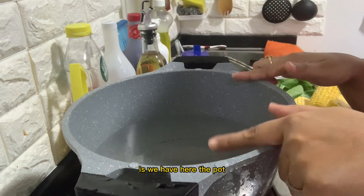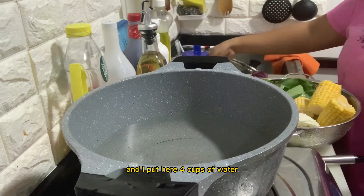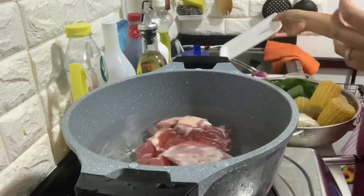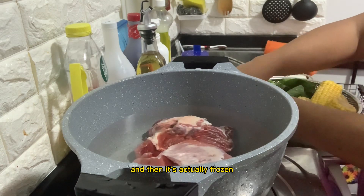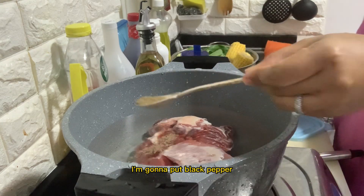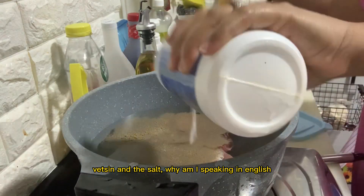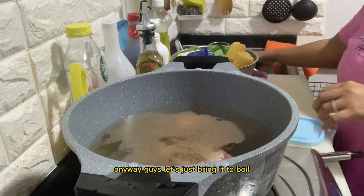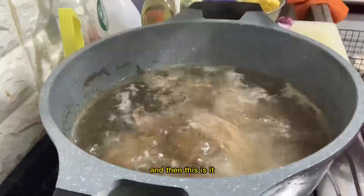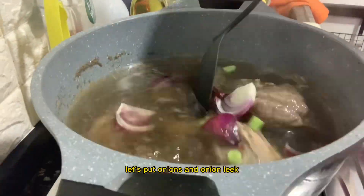First, we have the cooking pot. I put in four cups of water and I'm going to put the beef inside — it's actually frozen. We need to bring it to a boil. I'll add paminta, vetsin, and salt.